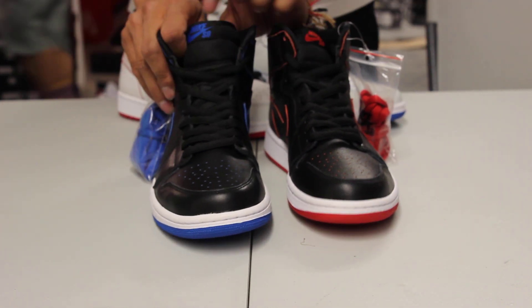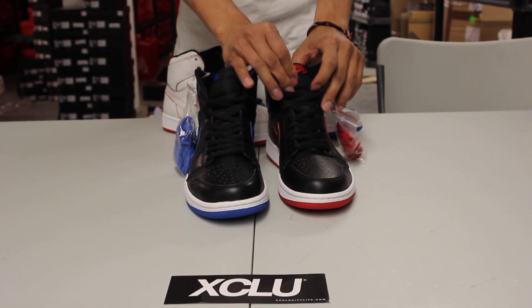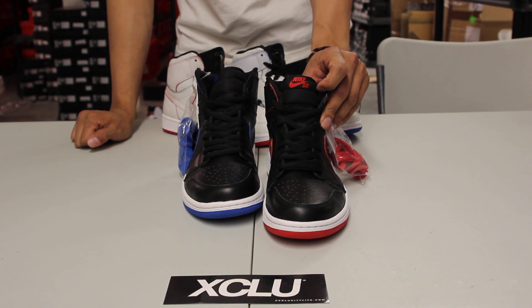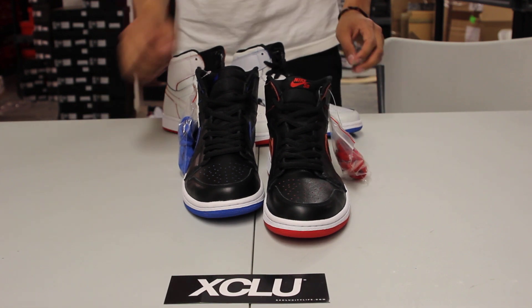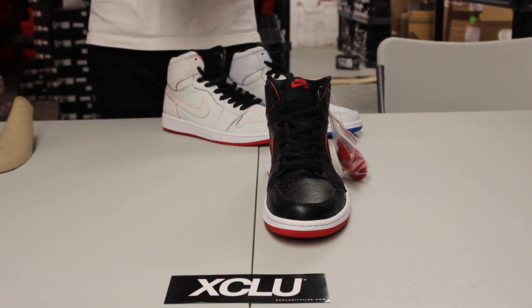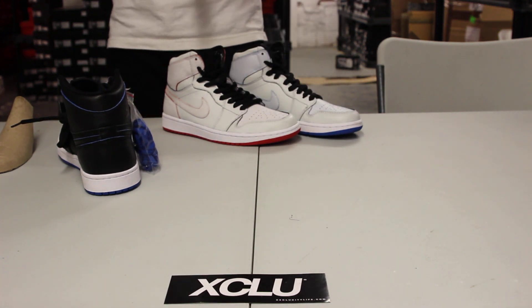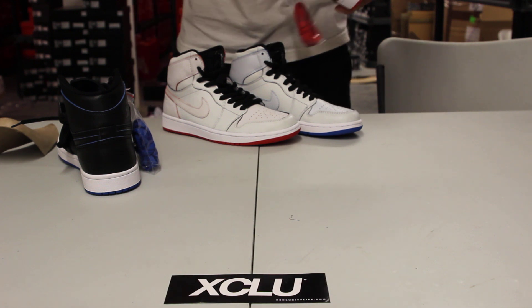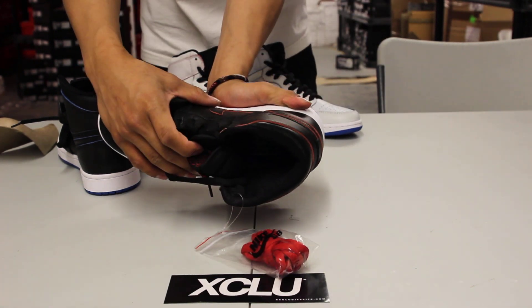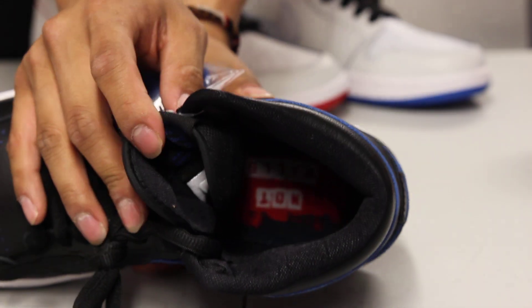If you notice at the top of the tongue, instead of saying Air Jordan or Nike Air, you got Nike SB in Royal on the left and Nike SB in red on the right. On the inside of the shoe, to match that paper on the inside of the box, the shoe also has insoles that say 'paint shoes' on the left and 'not walls' on the right — so you get the full 'paint shoes not walls' slogan from Lance Mountain.